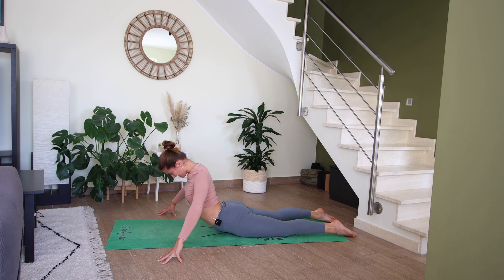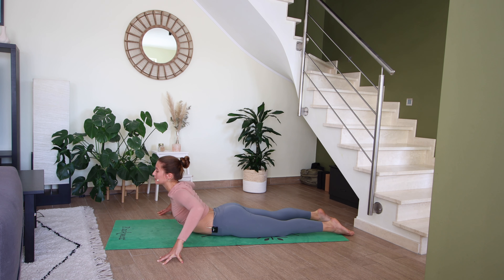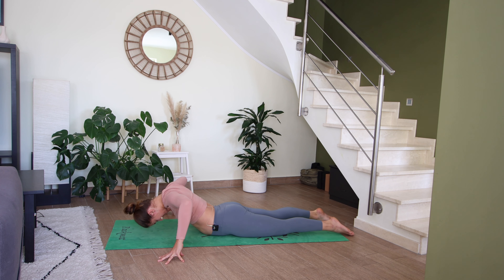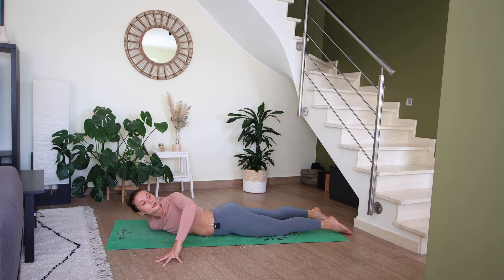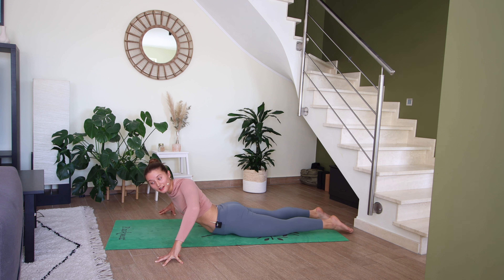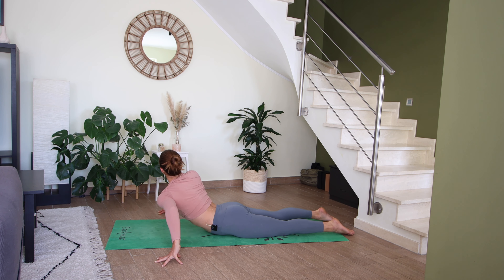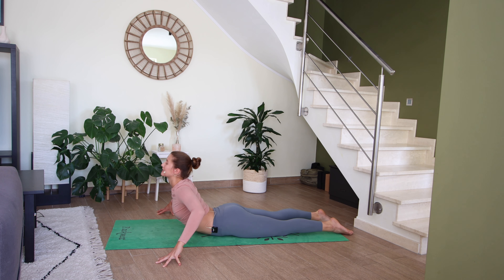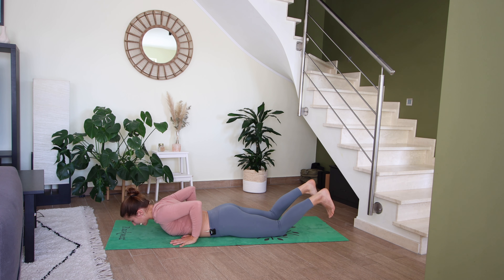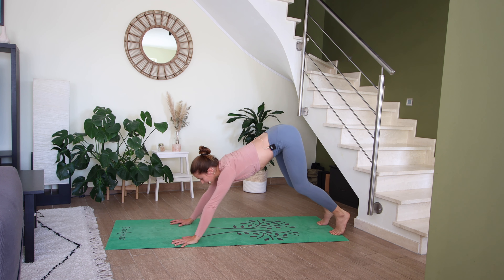On an inhale, lift from the upper back, open up the chest. Exhale to lower — engage those back muscles. Inhale again, lifting from the upper back. Exhale to lower. One more inhale to lift. Hold here — exhale, drop the right shoulder down, look over your left shoulder and hold. On your next inhale, come back up to a high cobra. Exhale, lower the left shoulder down, look over the right shoulder and hold. On your next inhale, lift your chest back up. Exhale to lower down.